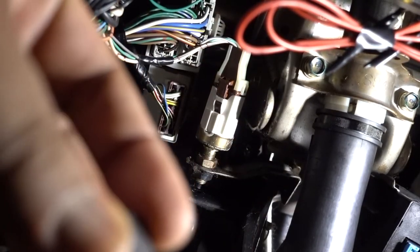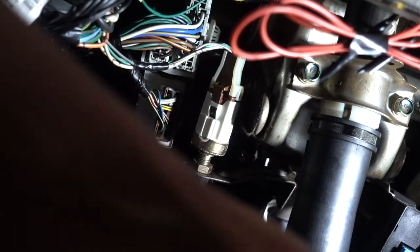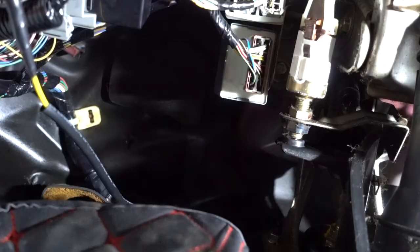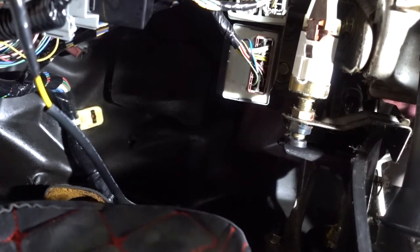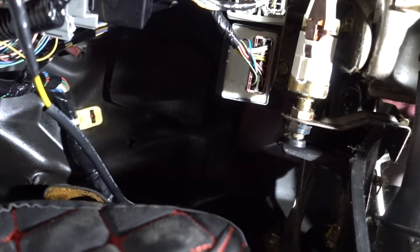Now I have the little grommet right here. I'm just going to put it in there. I'm pressing on the brake right now — you see that little grommet is in place. Now it's pressing into the switch. Now my brake lights should be off.